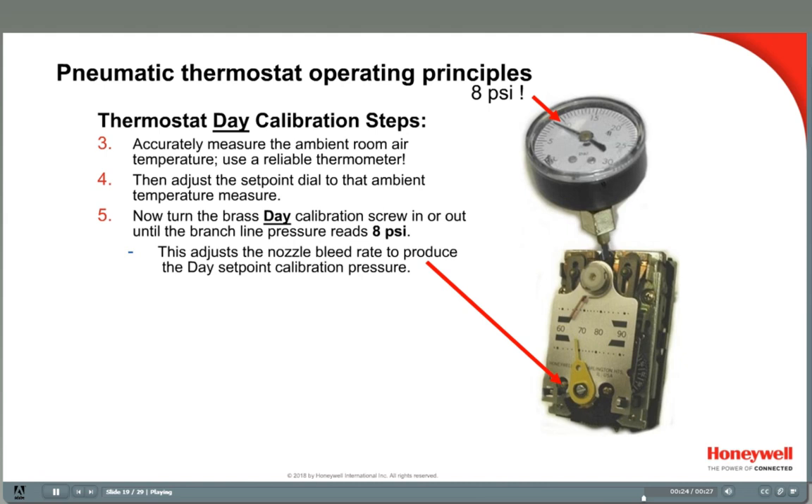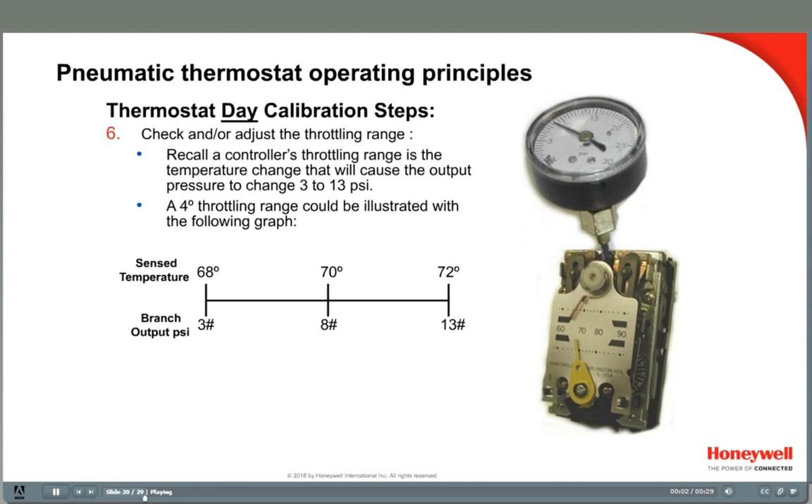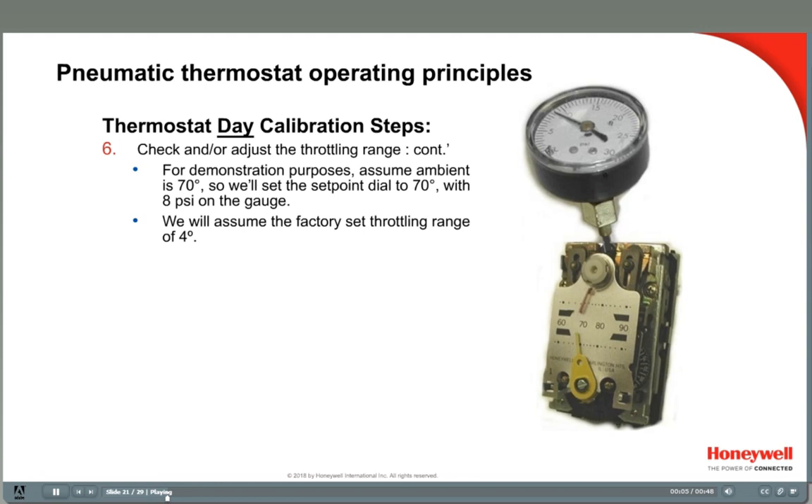Note that if the built-in thermometer on the stat is reading incorrectly, it can be adjusted to reflect true room temperature. After adjusting the calibration screw, we should check and possibly adjust the throttling range slider button on the bimetal strip. The controller's throttling range is the temperature change that will cause the output pressure to change 3 to 13 psi. A 4 degree throttling range is illustrated with a line graph — as the temperature drops 2 degrees to 68 degrees, the pressure will drop to 3 pounds; an increase of 2 degrees would cause an increase to 13 pounds. For this example, we have a set point of 70 degrees with 8 psi showing on the gauge, and we'll assume the thermostat is still set at the factory 4 degree throttling range.